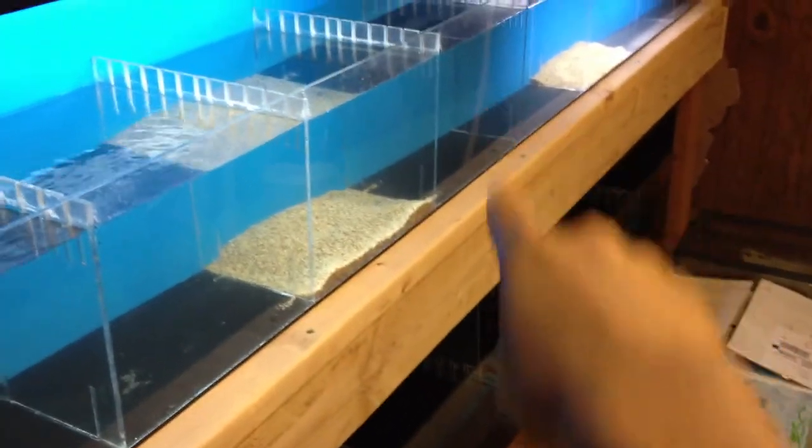So basically, each tank has its own overflow. In the back — I'm not sure if you can see this — yeah, each tank has a tube running down into the sump. So this one is from the top tank, and then this is the bottom...